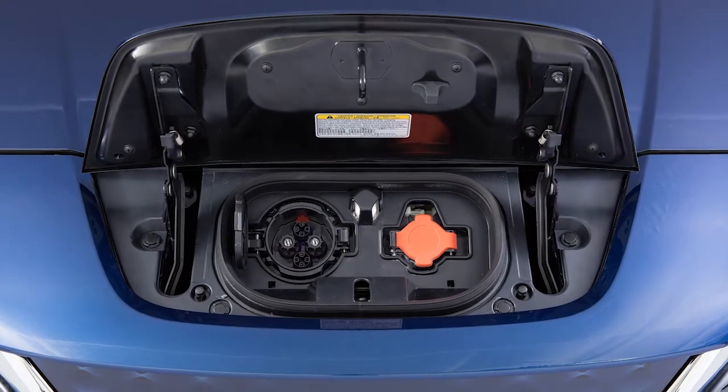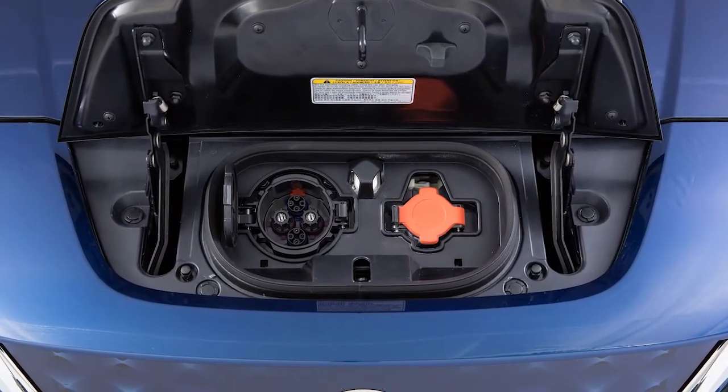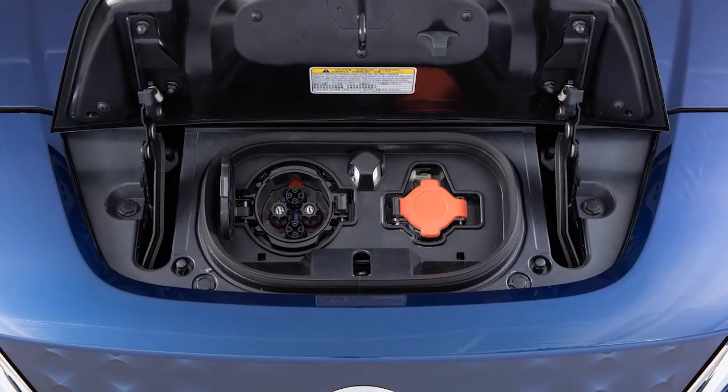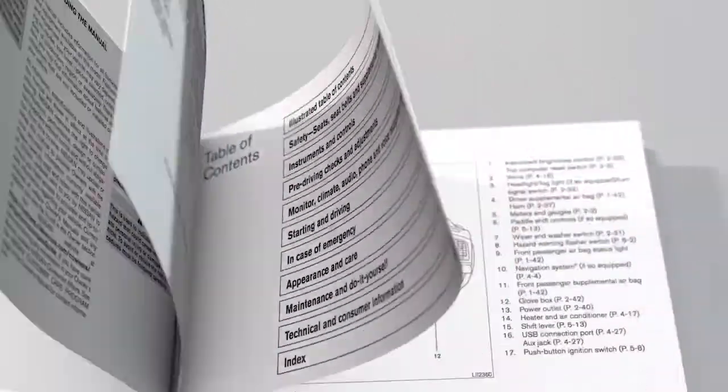The quick charge function, if so equipped, can be performed when you connect the vehicle to a quick charge connector at a public charging station. Quick charging cannot be performed if the reading on the lithium ion battery temperature gauge is near the red zone. The lithium ion battery temperature gauge can be used to estimate the approximate time needed to charge the lithium ion battery. See your owner's manual for more information.